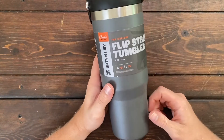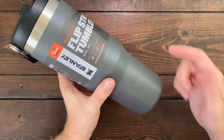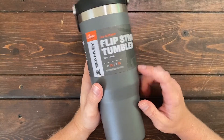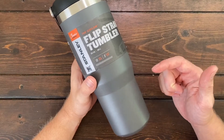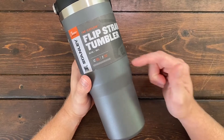You can hold up to 30 ounces of liquid in here, and it fits most car cup holders because it has a skinnier bottom compared to the wider top, which allows it to fit inside cup holders of most cars and trucks while still holding 30 ounces of liquid.